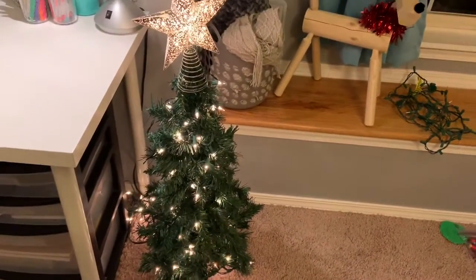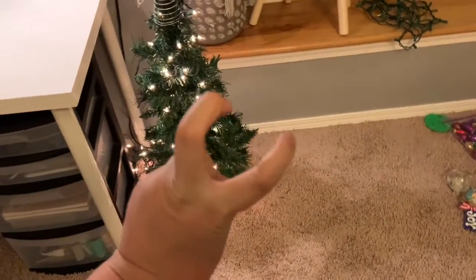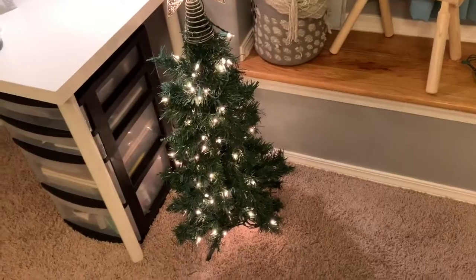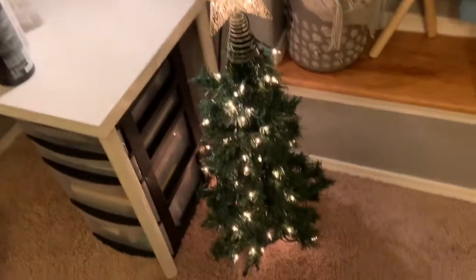Hey guys, it's Sophie and today I'm going to be taking you guys through decorating for Christmas with me. I already put up the tree and put the lights on because that's the hardest part of decorating. The lights are twinkle lights which is pretty nice. Those are my ornaments and extra ornaments, and all my decor is kind of just scattered around, but yeah, let's get started.